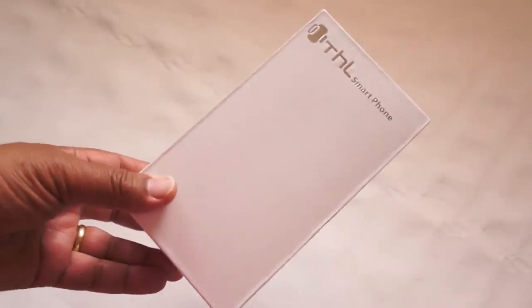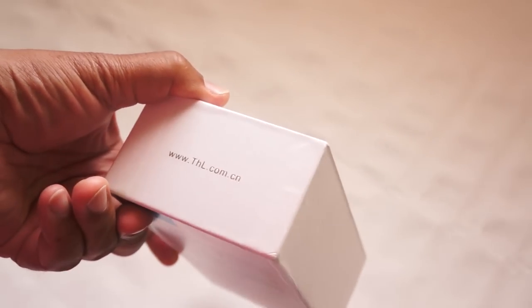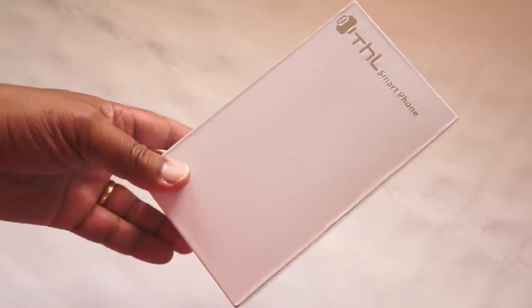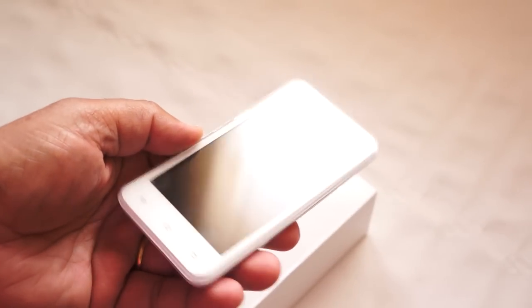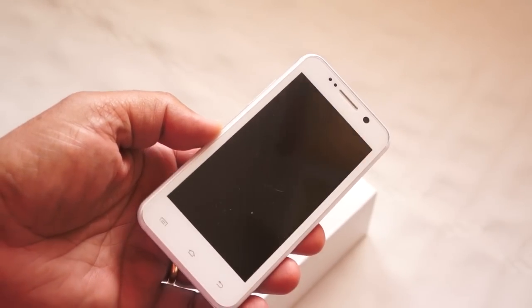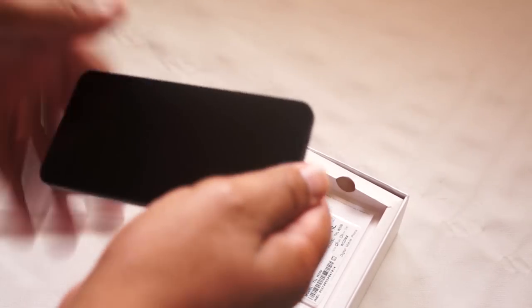Today we're going to take a look at the new THL W200, the successor phone to the W100, which we reviewed a few months back. It's actually a different beast altogether. The W100 is a nice phone — 4.7-inch screen, quad-core, at a really great price of about $159 retail. So let's have a look and see how the W200 differs.